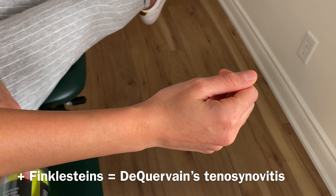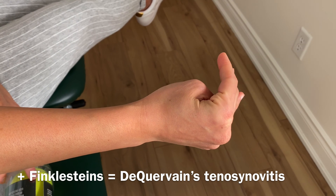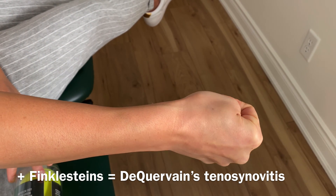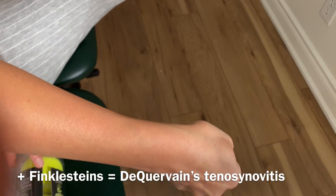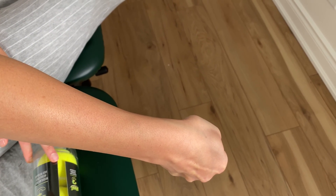If you've been in the clinic, you've seen both of us do a test called Finkelstein's for de Quervain's. You're going to put your thumb in, make a fist, and bring your wrist down. A lot of the time there's pain through here. You can even do this test at home, and if this test is painful, then these exercises will be for you.